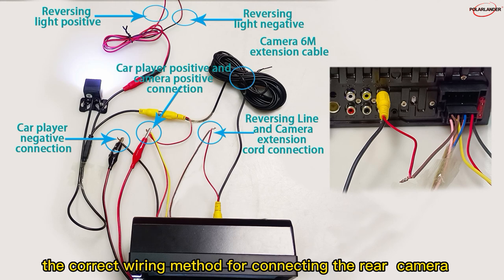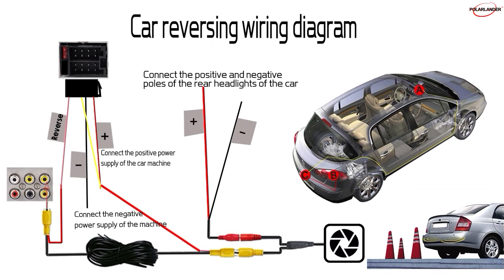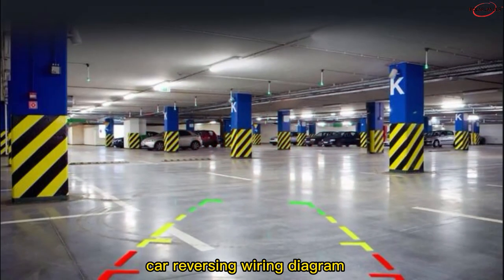The correct wiring method for connecting the rear camera. Car reversing wiring diagram.